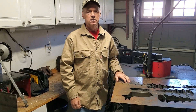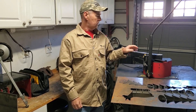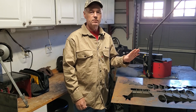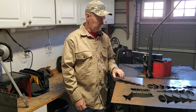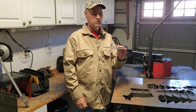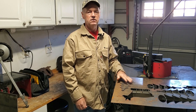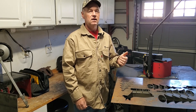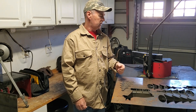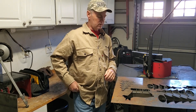So there we go — updated the firmware on the ArcDroid and the control unit, didn't do a calibration, simply used the existing calibration and cut out another Christmas tree. No issues whatsoever, just how it should be. Andrew has a video on updating the firmware and it's just simple — no worries with that.